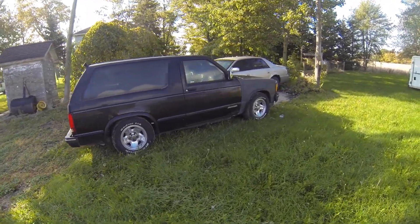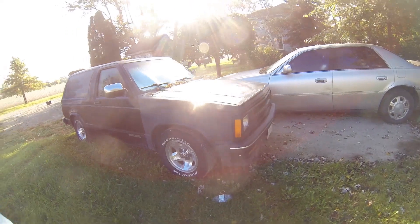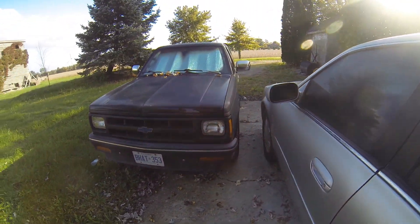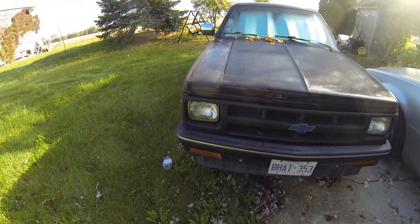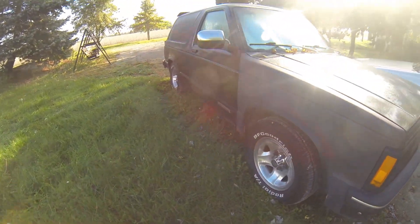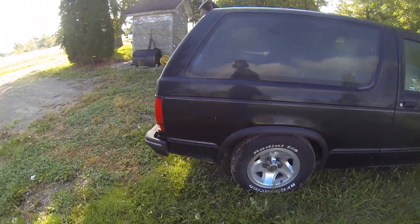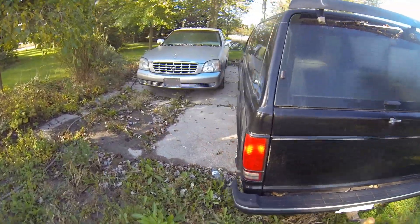She's down for the count. I haven't dug into it yet to figure out the exact issue, but I put my foot on the brake and it goes right down to the floor. I checked the reservoir and it's almost completely empty, so I'm leaning toward a brake leak somewhere.